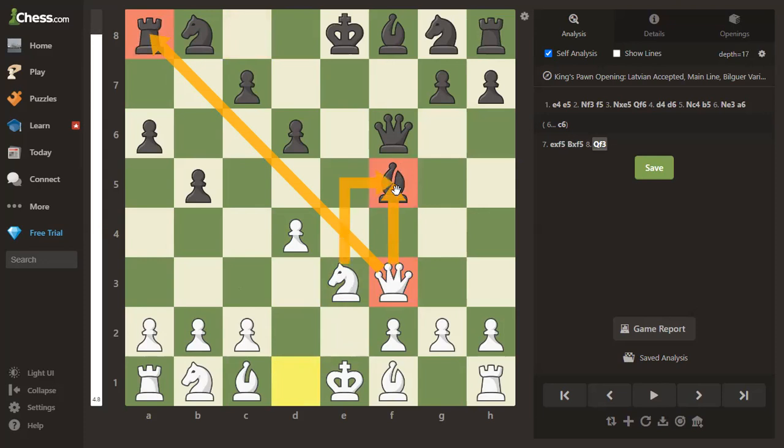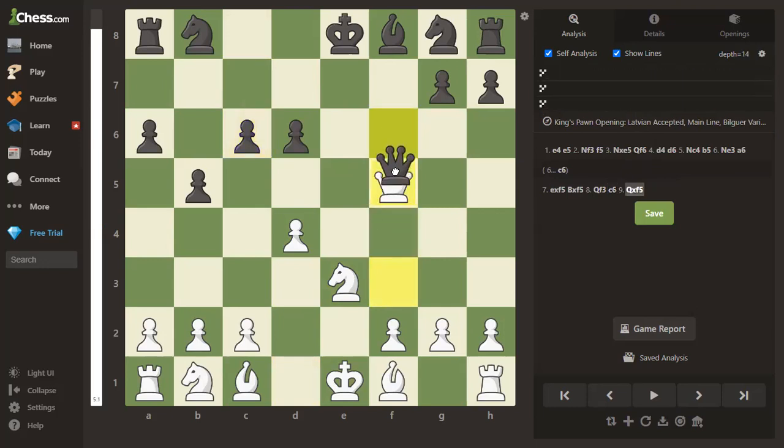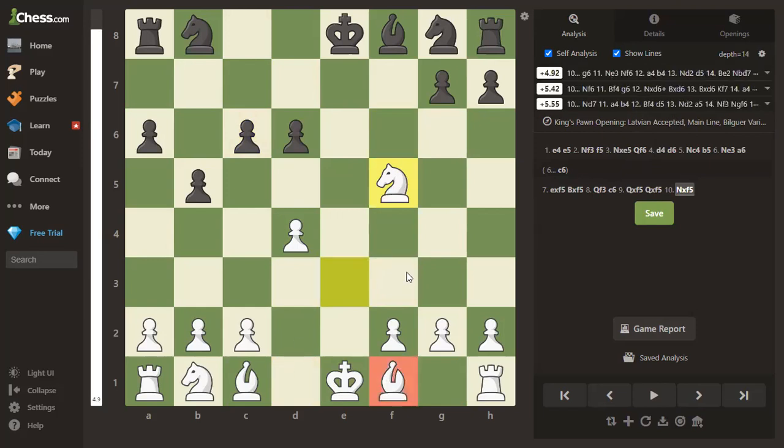The move is queen to f3. From there the queen is attacking the rook but also helping attack the bishop, which is now hit by two pieces and defended by only one. There's no way for black to defend both pieces. The computer suggests the best try is probably c6 or d5 — let's say c6, blocking the attack on the rook, but that doesn't save the bishop: queen takes, queen takes, knight takes. White has a full extra bishop. Just some examples of double attacks in the opening.